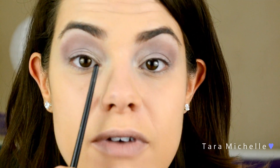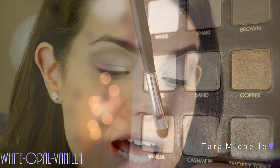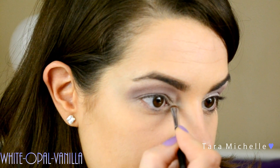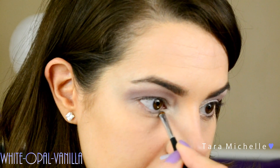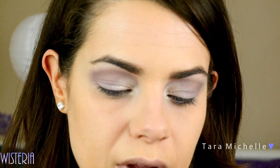For my inner corner tear duct I've been using White Opal and Vanilla — it adds nice brightness to that inner corner. I put that right on the inside of my eye to really brighten things up, blend it into that Cashmere, and bring it down underneath just a tad. Then on the bottom lash line I go in with Wisteria using a smudge brush. You want to tap that off because it is one of the chalkier colors.